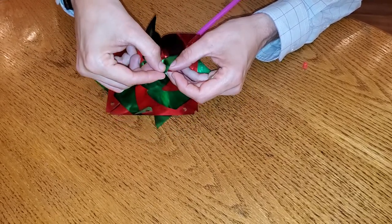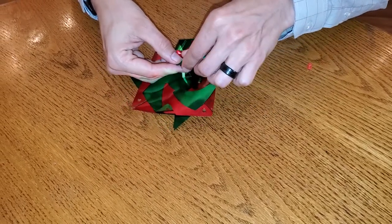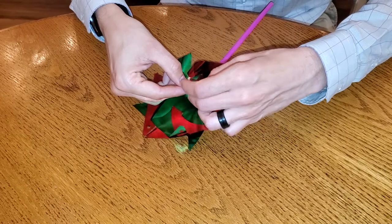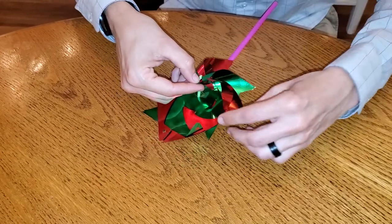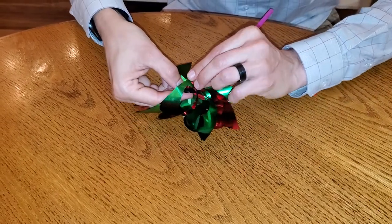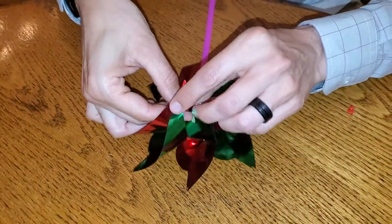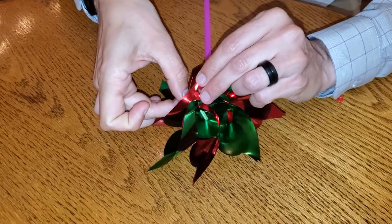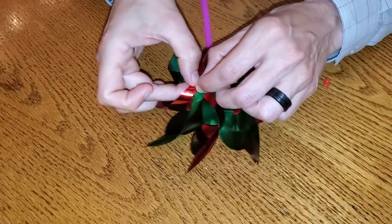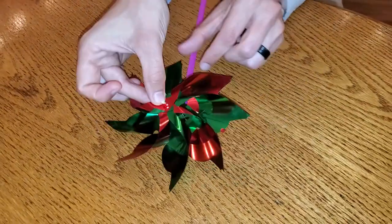Let's do green again, then red, then green, then red — continuing to alternate green and red all the way around. One of the keys is to not get frustrated as you're putting that together; it can be a little hard. Now we can see we've made our pinwheel.